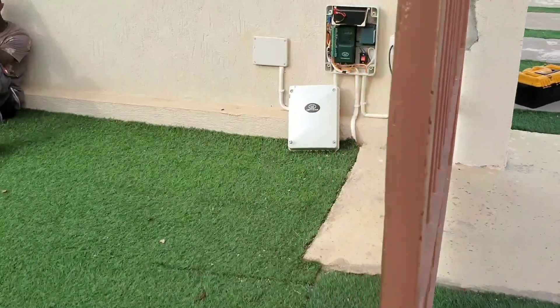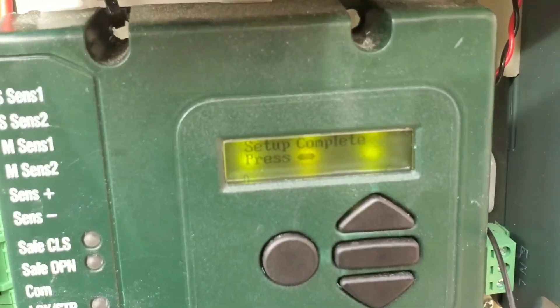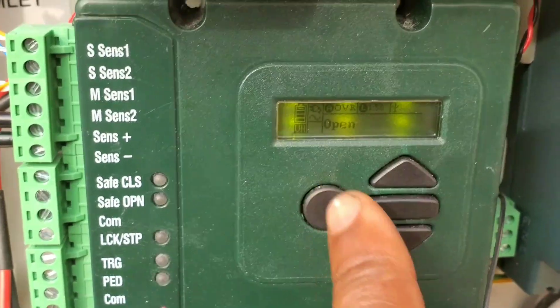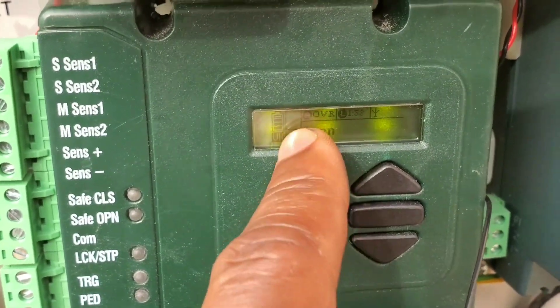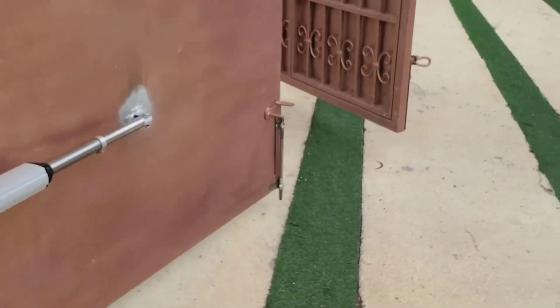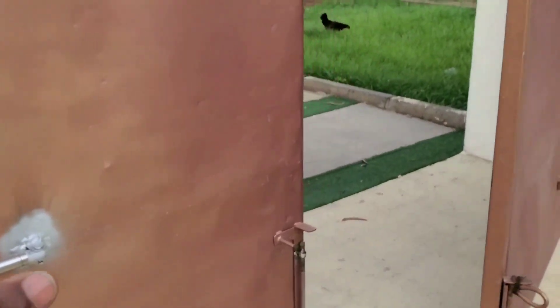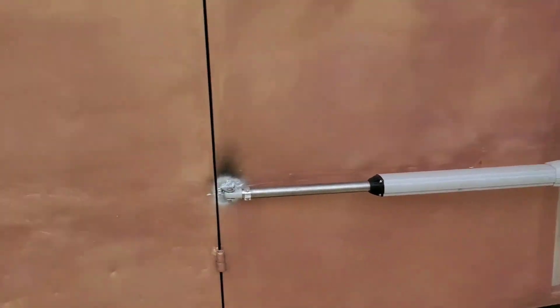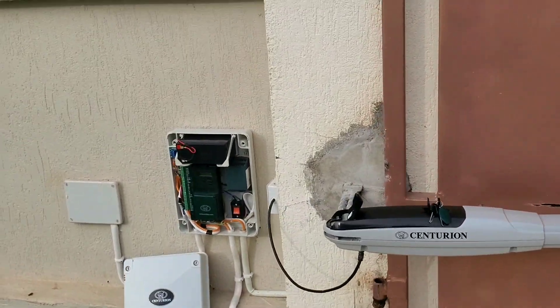After both gates are opened, you come to the control board and see a small message: 'setup complete — press the middle bar.' When you press that, you are done with your settings. You can go back to the main board. The gates are open right now. By pressing the round button, the gates are now closing and you realize the slave gate is closing first. And we are done. That's how you program or set the limit for the Centurion Vantage 500 automatic swing gate machine.